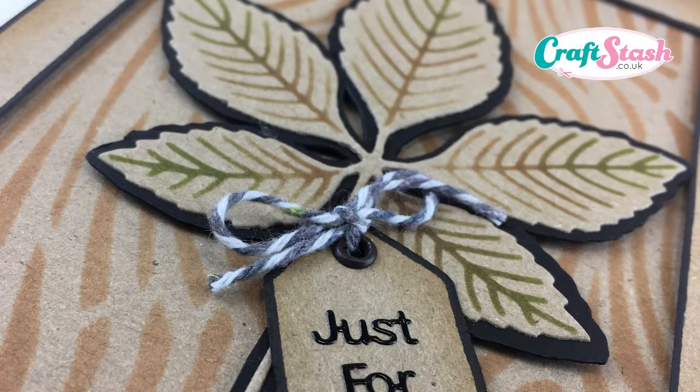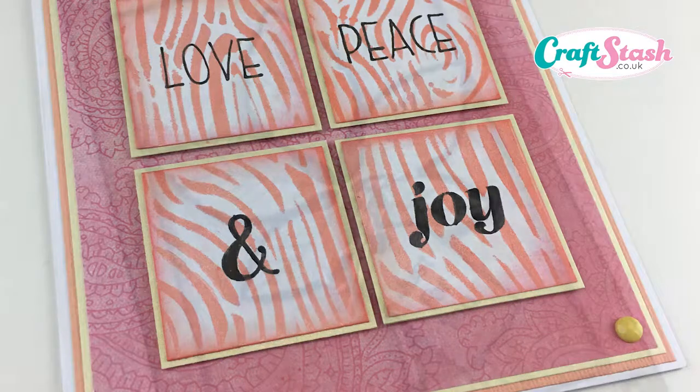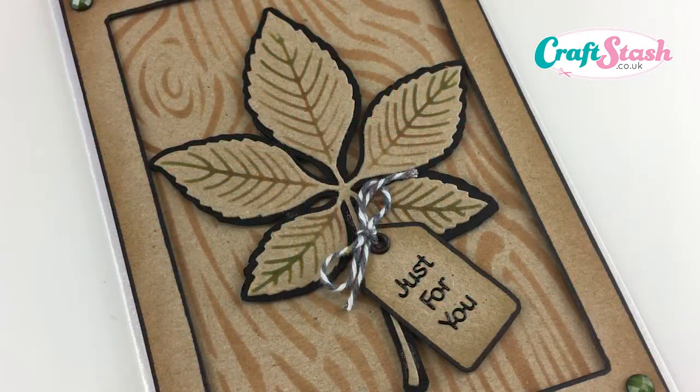Hello everyone, Lisa here, aka Craft Indiva. I'm back today with another little video for you, and I thought I'd share with you some more techniques we can do with the brand new creative stencils.